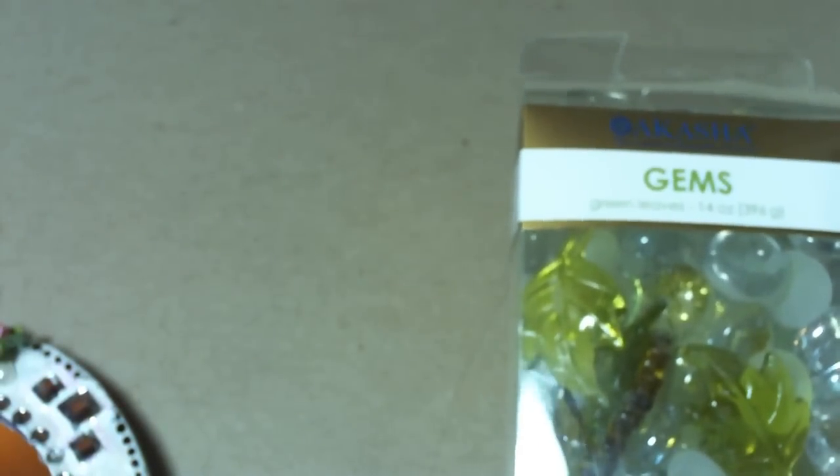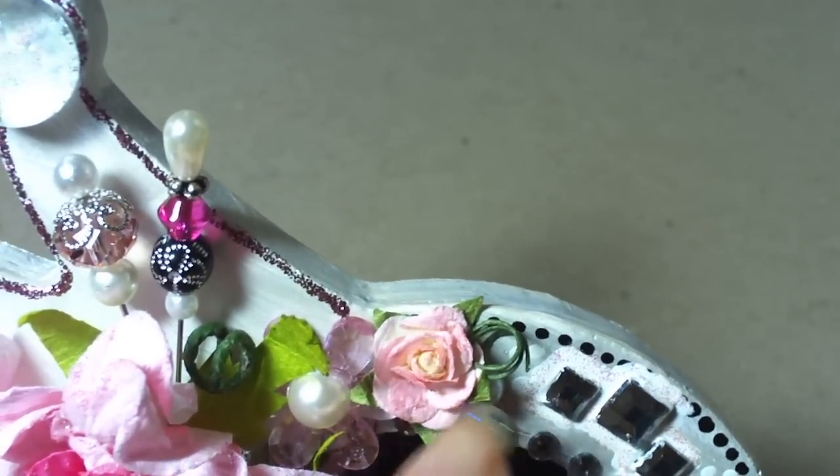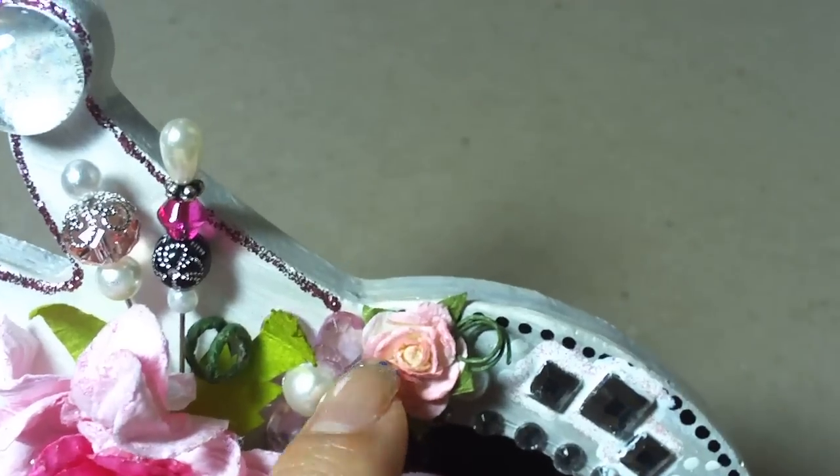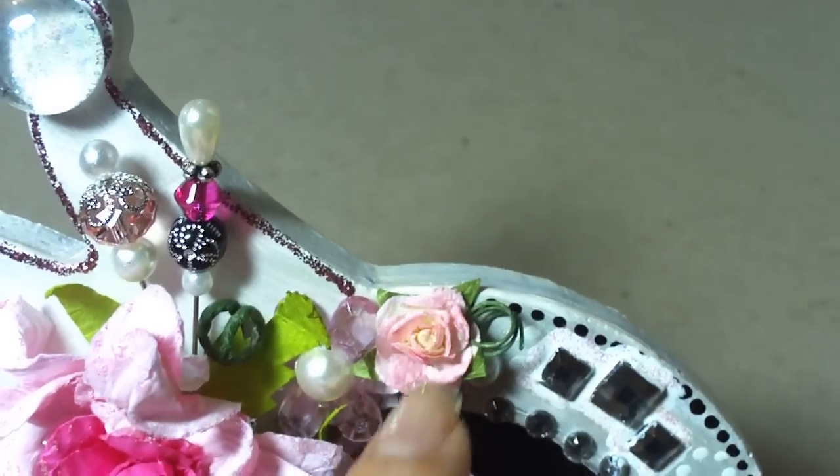Then I added the baby Prima flower rose that I had sprayed with Tattered Angels. Then I added Prima bling around the edge, and enamel accents — I actually added a design around the edge.